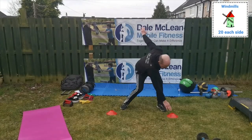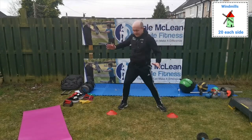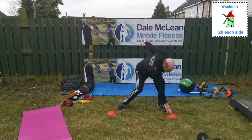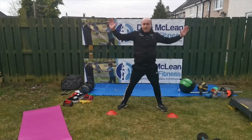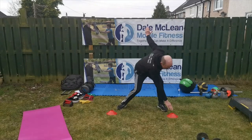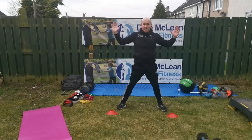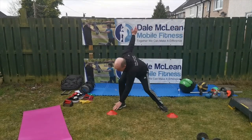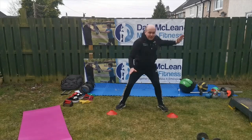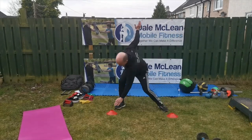This one here is called windmills. As you see I'm touching the cone or floor on the opposite side with my hands, rotating my body around. Make sure your feet are right apart and keep breathing through and have fun doing this.